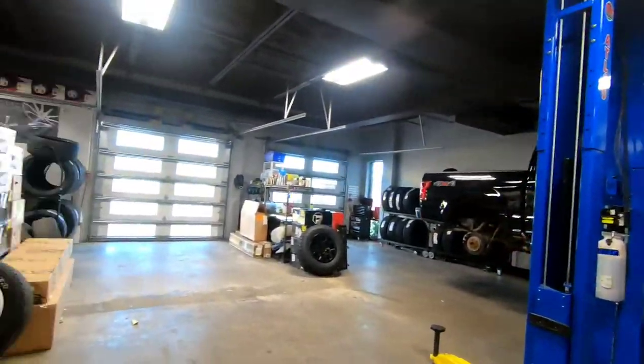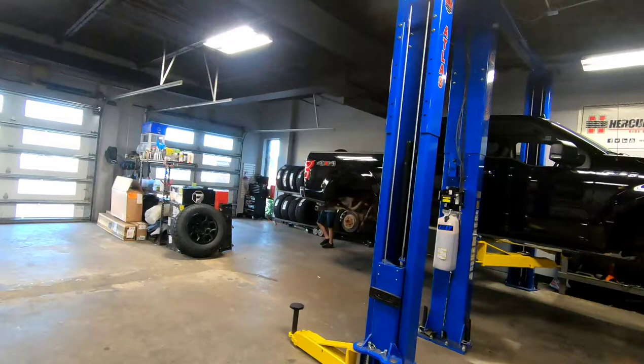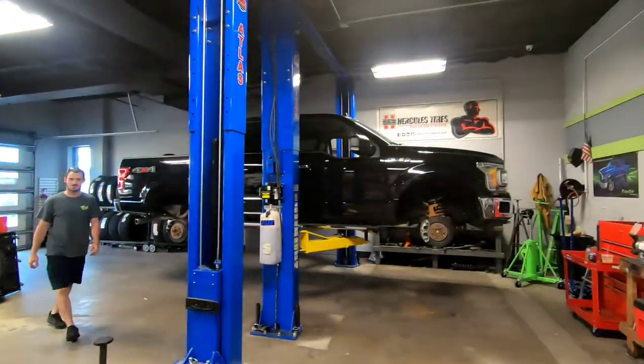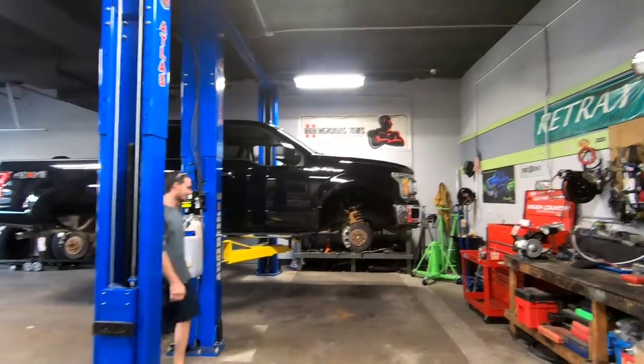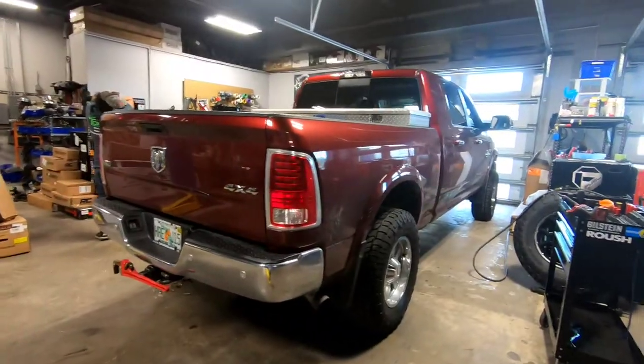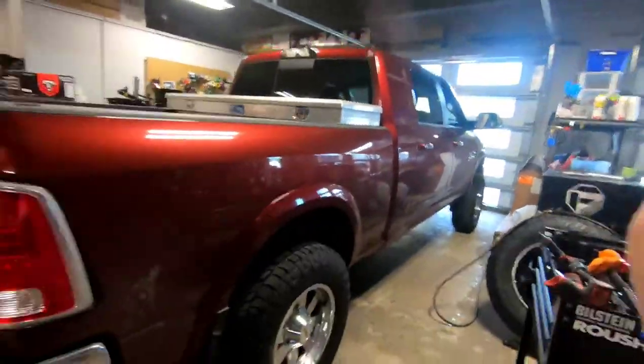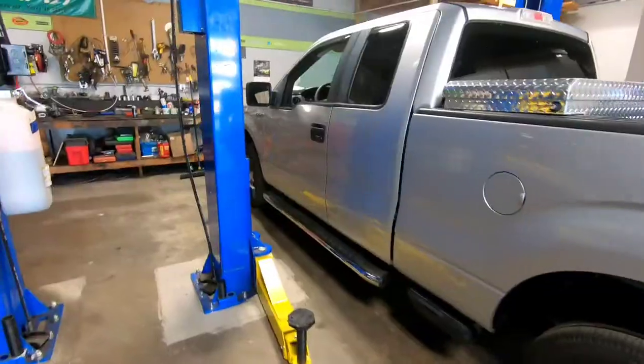It's Wednesday at the shop — pretty empty, pretty early morning, waiting for tickets. Alright, got the 4th gen all done. It's got two new rear shocks. Let's go ahead and get this out of the shop and start on the next one.